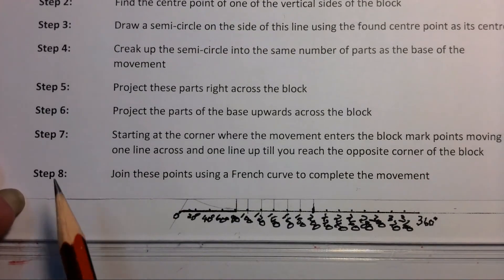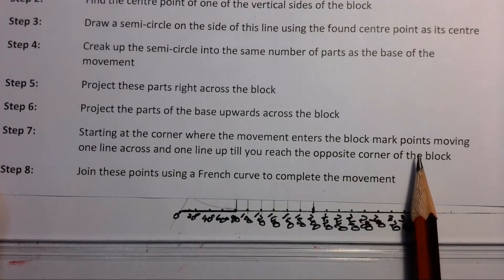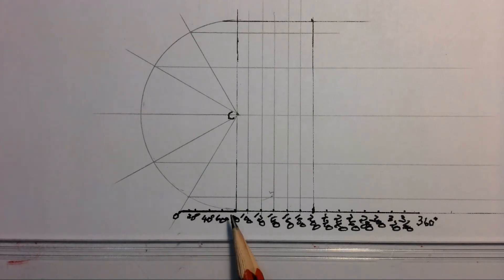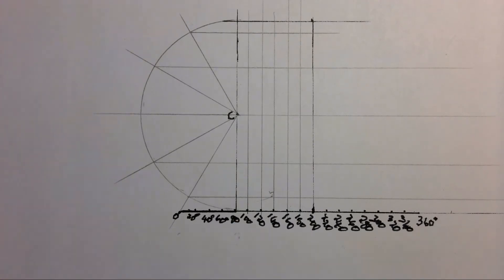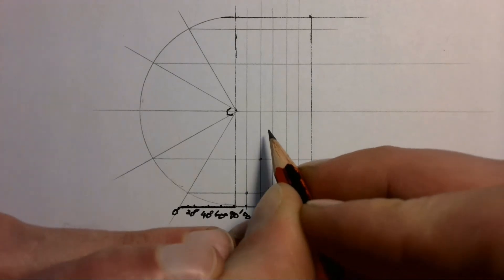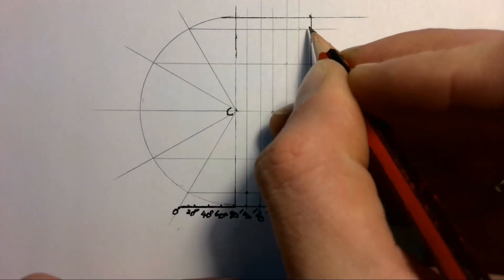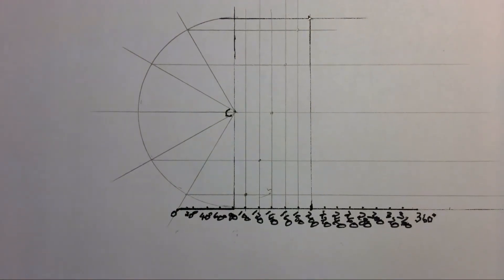Step seven says: starting at the corner where the movement enters the block, mark points moving one line across and one line up until you reach the opposite corner of the block. Starting at the corner at 80 degrees where we stopped, we mark points going one line across and one line up, repeating — one across, one up — all the way until we reach the opposite end of the block where the motion ends.